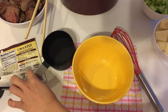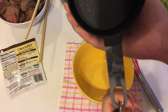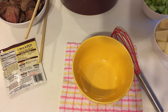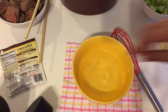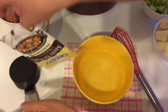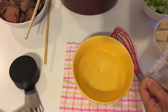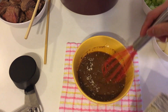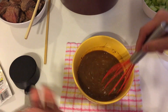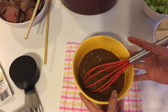Now I'm going to make our seasoning. We need 1 cup of water. We have to open it and mix them all together until it's blended. Okay, that's it — it's really that simple.